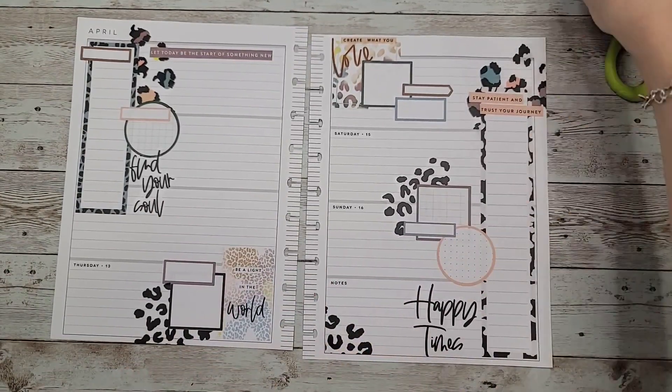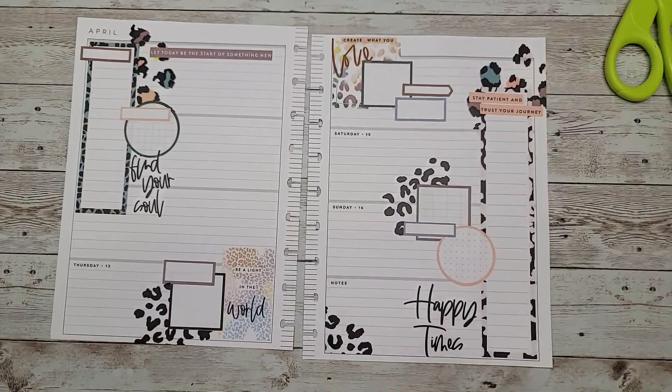Let me know what you think about this spread down in the comments. Please like and subscribe so you can see all my future videos. Thank you so much for watching, and I hope to see you in the next one. Bye!